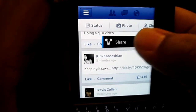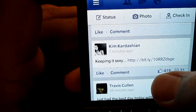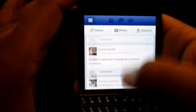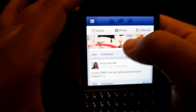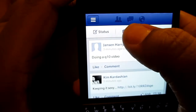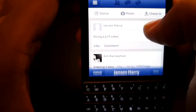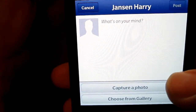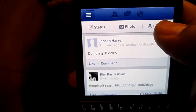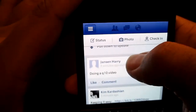Scrolling down through the news feed — if you hold down on a status you get options: Copy, Open in Browser, and Share. Tapping Share gives you more options on how to share it, such as NFC or Twitter. At the top of the feed you have Status, Photo, and Check-In. Tapping Photo lets you capture a photo or choose from the gallery.